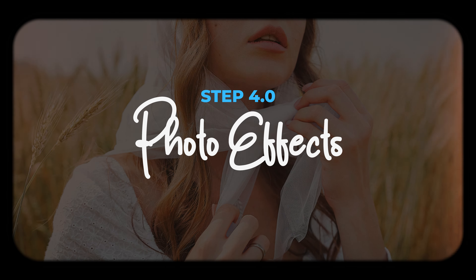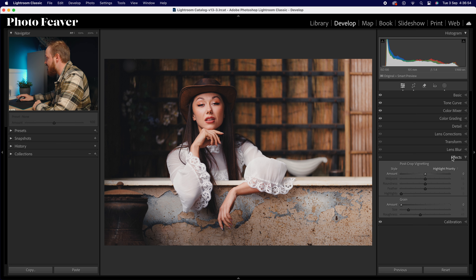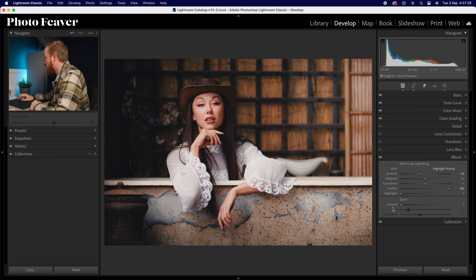That's step three. Moving to step four — effects. We're creating two effects: a grain effect and a post-crop vignette. Jump out of the mask panel, go to the editing panel and effects. For post-crop vignette set the amount to around minus 20 for a darkened vignette, and increase feather to 100 for a nice soft vignette. For grain, use the same numbers from our mask: amount of 20, size of 15, and roughness of 40. Old film cameras and lenses had vignetting from aberrations, so we're replicating that look.